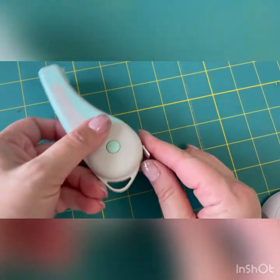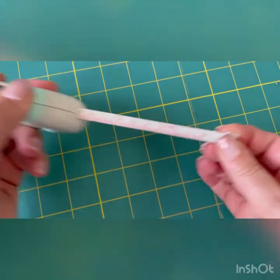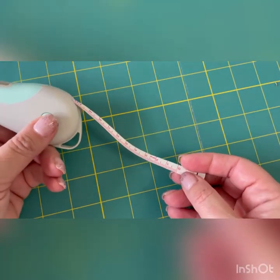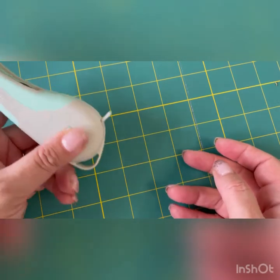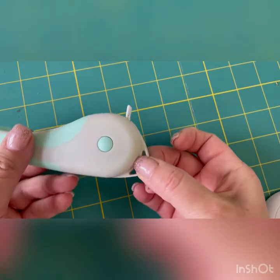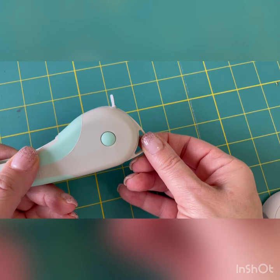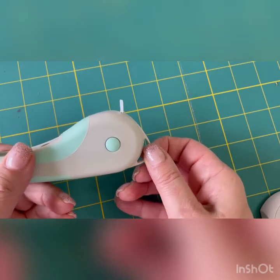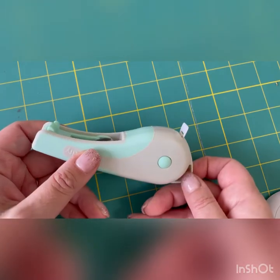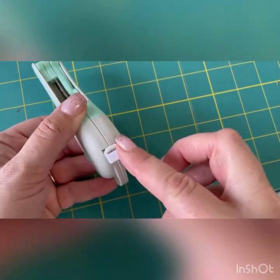So the first thing it has is a tape measure in the end here. Pull it out — you've got centimetres, you've got inches. And then when you want to put it away, you just press the button and in it goes. It's also got this little hook so that you could hang it up or put it on your wrist if you were travelling. So that's number one.